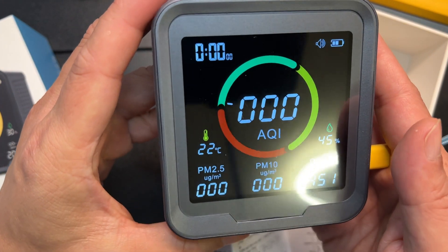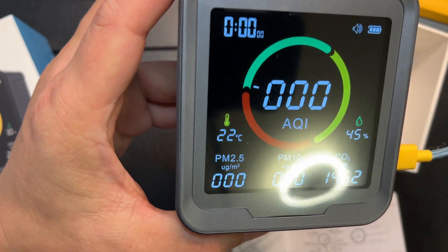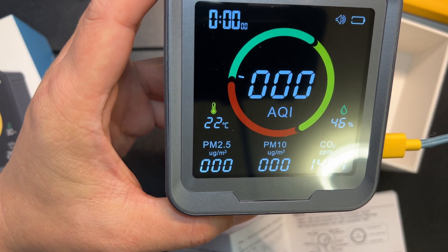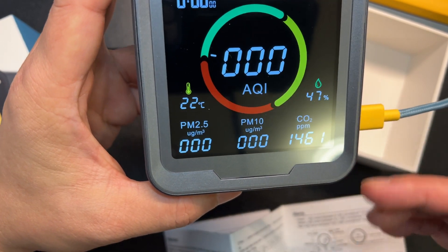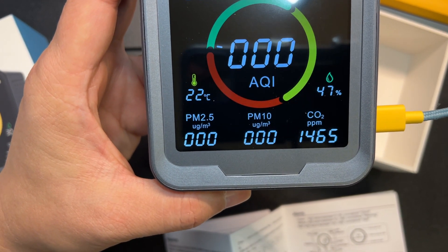You can see it has a very good, very bright display. It has a built-in battery — I think the website said 2400 milliamp hours — so that should run overnight easily, pretty much up to eight hours or so. But it's always recommended to leave it plugged into USB-C just in case.